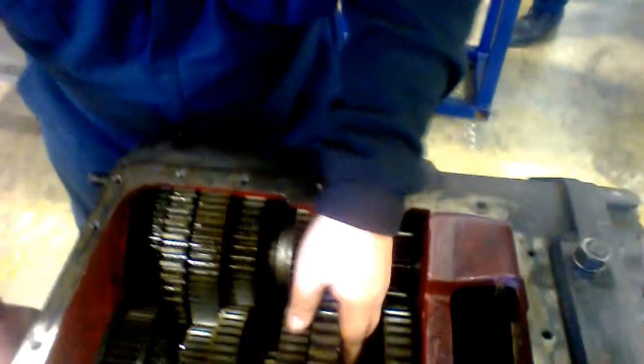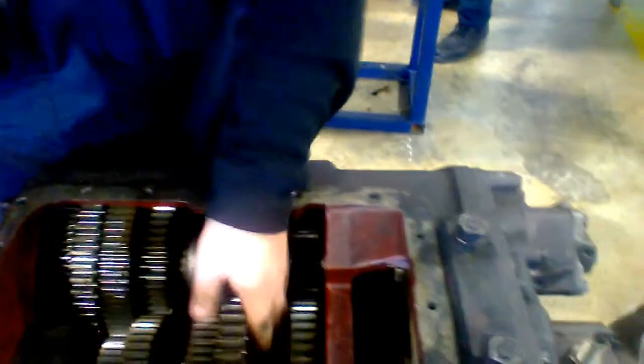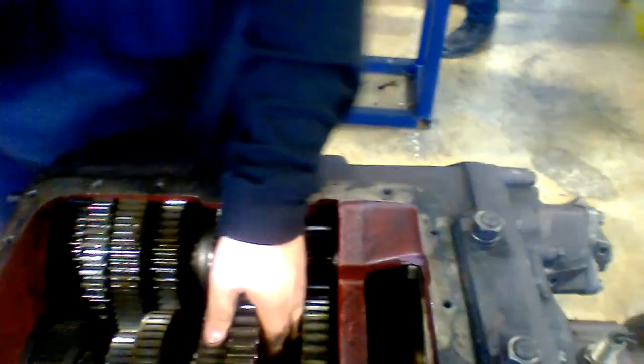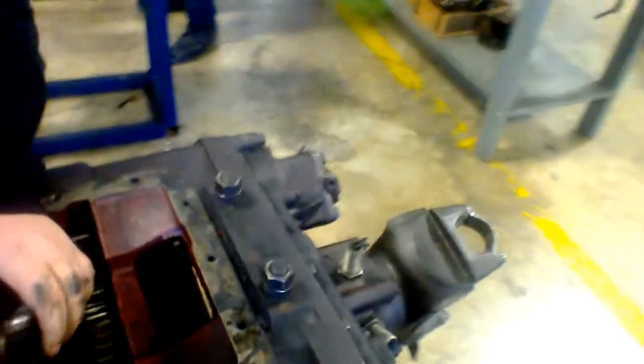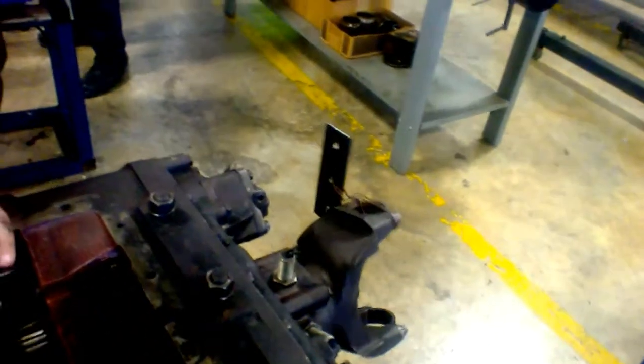Now when you switch gears, you'll see this back part right here — it'll start turning faster once you put it into gear. I'm going to put it in first gear now. Now it's in first gear. You can see the back end is turning a little slow. I'm going to take it out of first gear and put it into second. And you can see now it's moving a little bit faster.